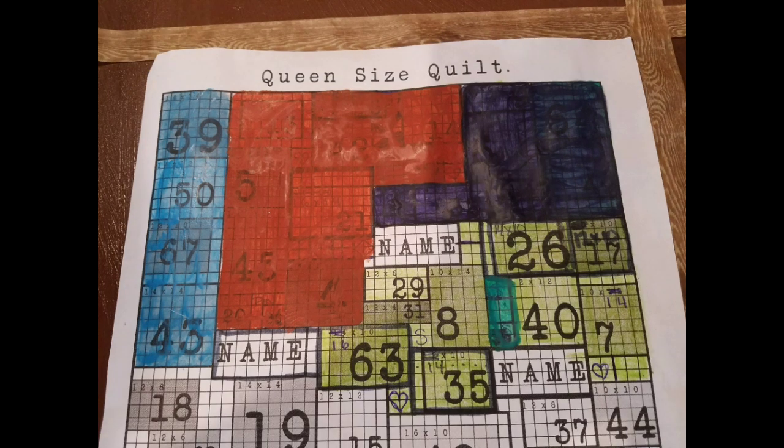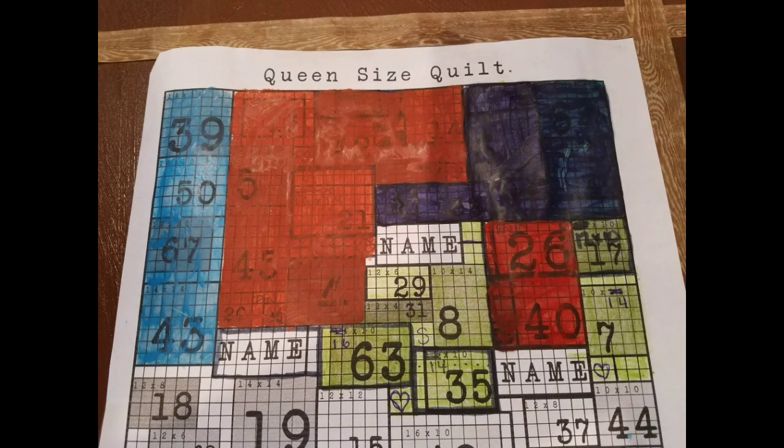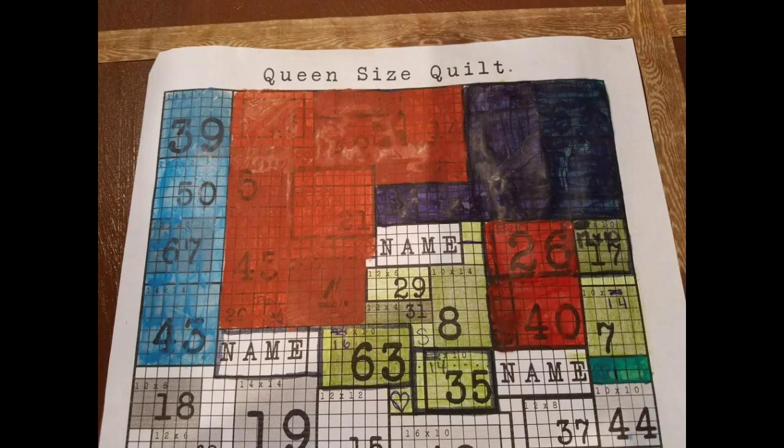We're going to start with the section you see in blue — the little patchwork block — and join that to the left side of block 40. So now those are one piece, and we can add block 26 right above it. Now we're going to set that aside and get this little heart applique block. We're going to join that to the right side of the block next to it. Once this is one piece, we're going to join this to the bottom of block number 7, right above it.